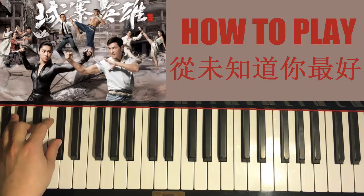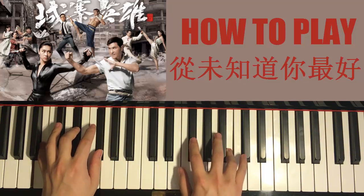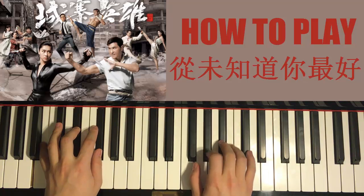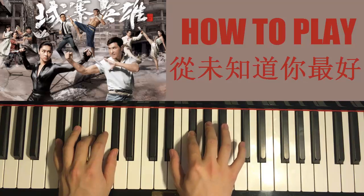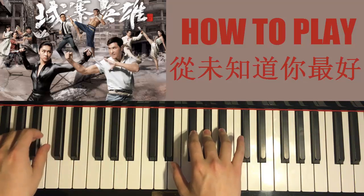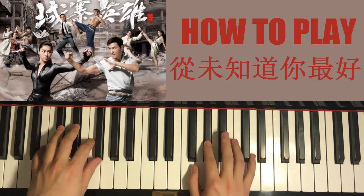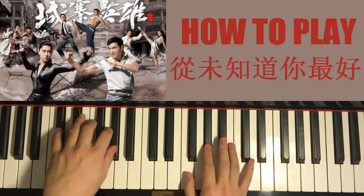With those three chords in mind, put the two hands together. Right hand starts first. B with B major together. Then B with D flat major together. And G flat with G flat major chord together. Just like that. One more time — together, together.